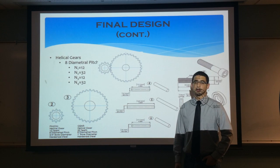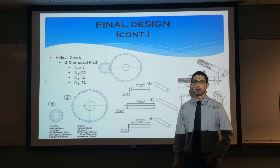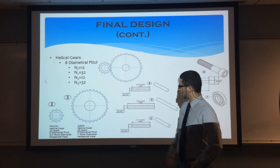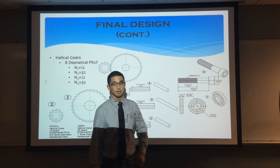The final design of the gearbox was based on gear selection procedures from the Boston Gear catalog. Gears 1 and 3 had an 8 diametral pitch with 12 teeth, and gears 2 and 4 had an 8 diametral pitch with 32 teeth. Once the gears were selected, bending stress and strength were calculated to evaluate the forces being exhibited. Based on these factors, appropriate bearings and shafts were selected. Here you can see the drawings of the gears, shafts, bearings, and socket screws that were used.